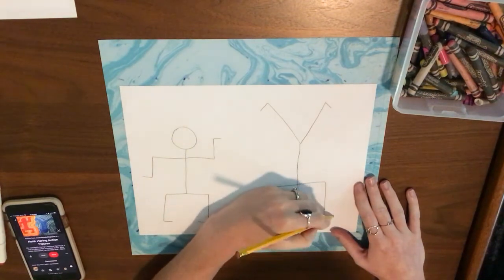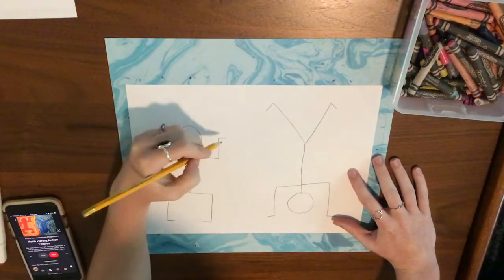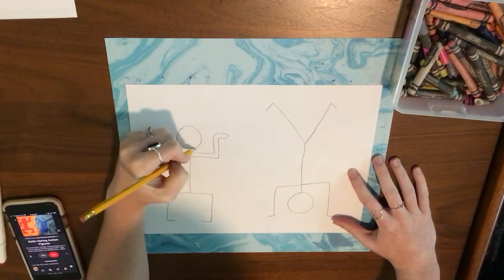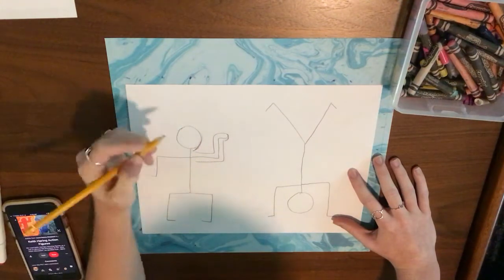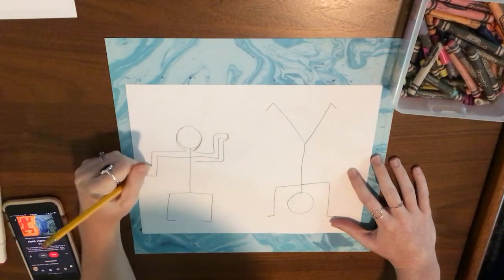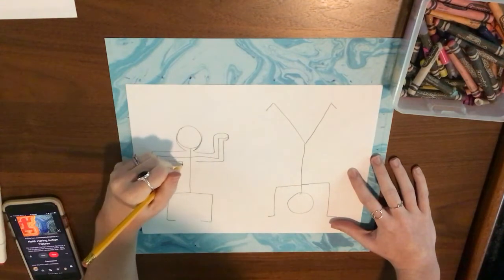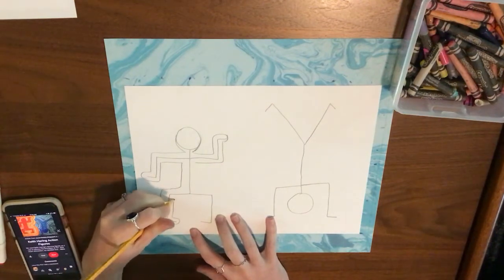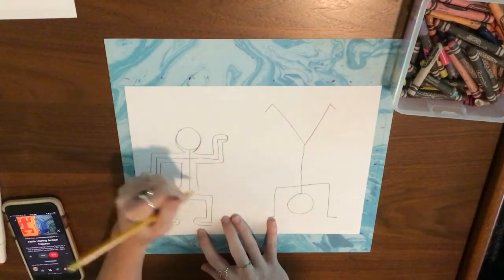Once I have my people drawn on my paper, I'm going to outline the shape that I created. All those little stick line people are going to be outlined around — we're going around the shape to create the form of our people. You can choose any pose that you want.